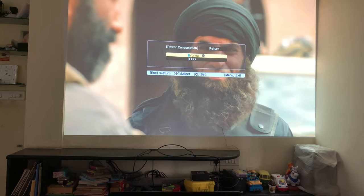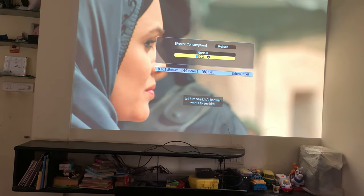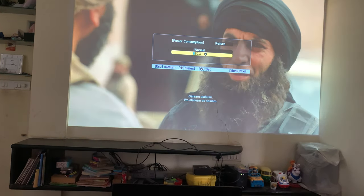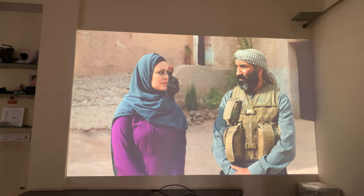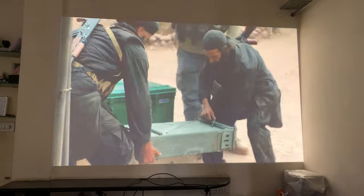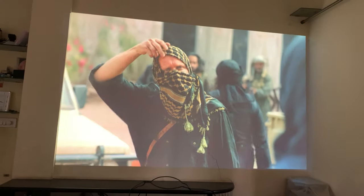You don't at all need eco mode — normal mode is quieter on the fan front as well, and the image quality is good enough. That's it! If you have any questions, please ask me.